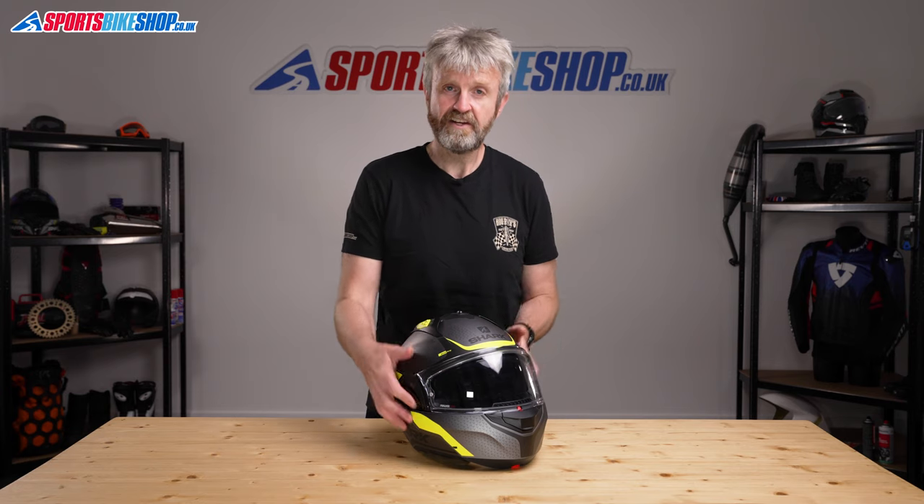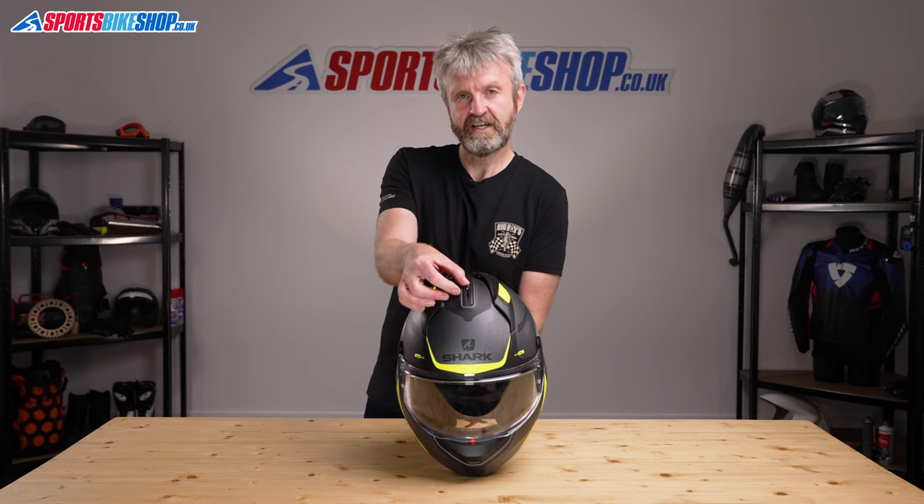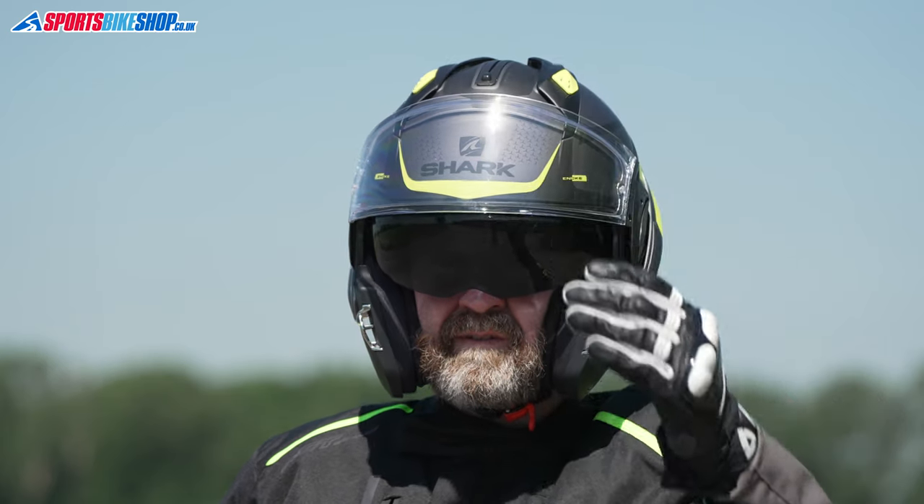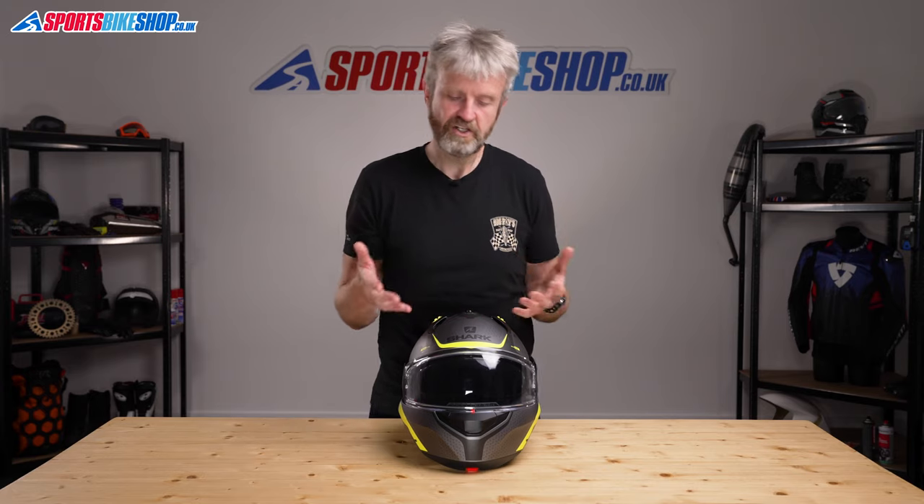The outer visor works in tandem with an internal sun visor, which operates on a sliding mechanism on top of the shell. It's a Shark trait that they don't use an anti-fog coating on their sun visors, and it's the same with this helmet. In my opinion, they would benefit from introducing that on their helmets, especially when they cost, like this one, nearly 400 quid.